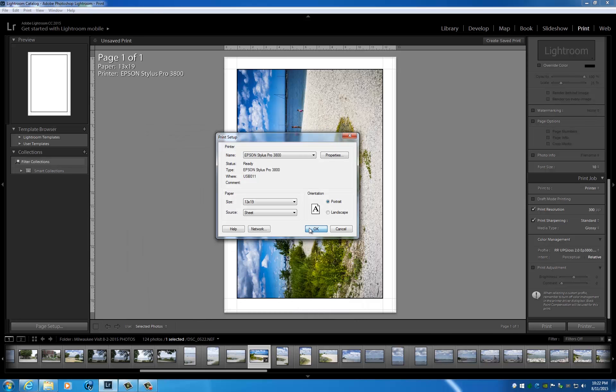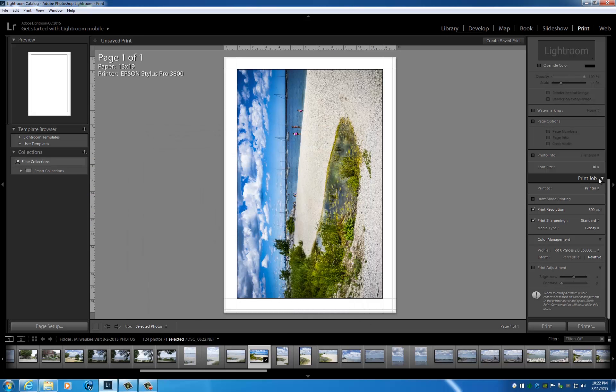You do not want double profiling. I'll go ahead and hit OK and OK again. Now on the right side of the printer module panel we're going to scroll all the way down. Here we're going to tell the application — normally it'll be set to Managed by Printer — we're going to click on that and choose our particular ICC profile. I'm using Red River's custom profile for their own paper using the Pro 3800 and OEM inks.